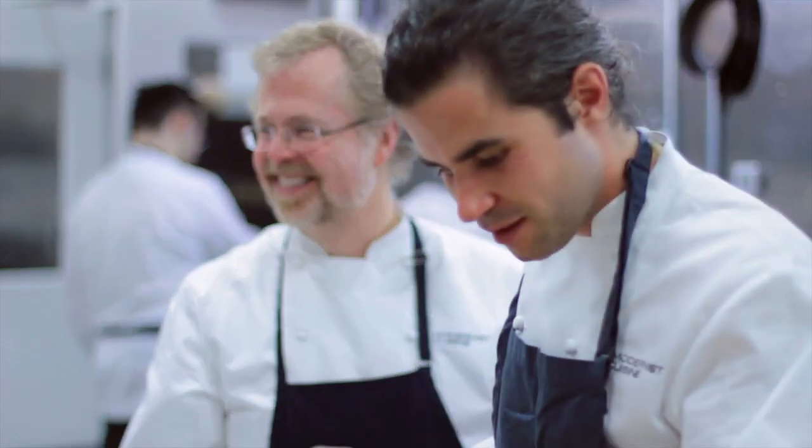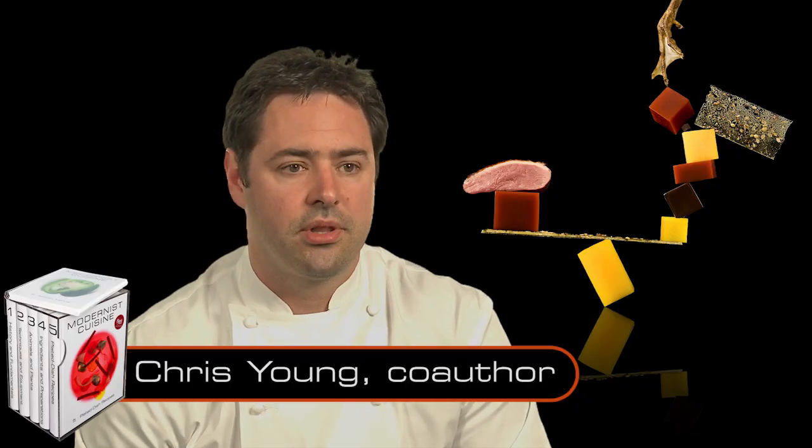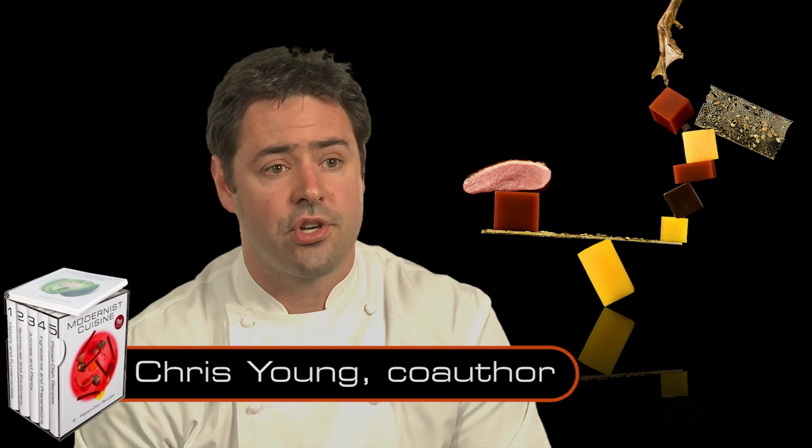I couldn't do a project like this by myself. In a sense, we were trying to create the book that we wished we'd had when we first started learning to cook.